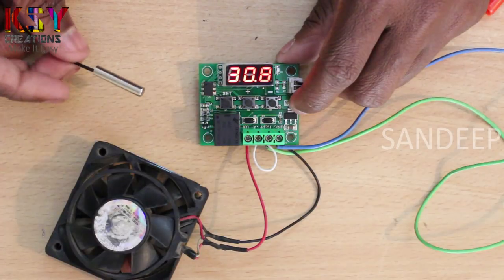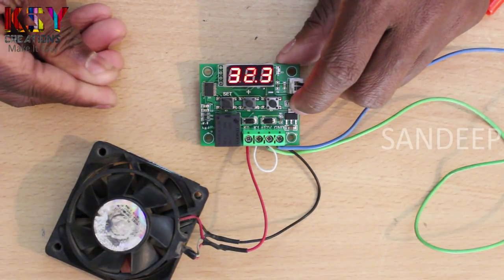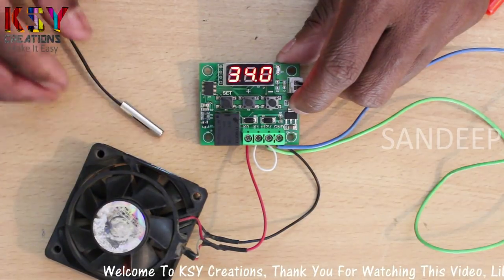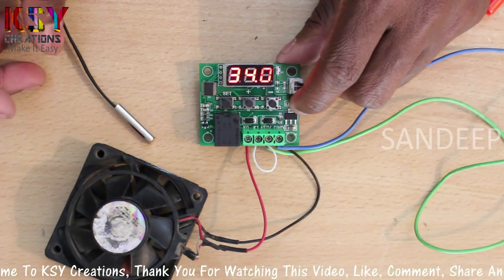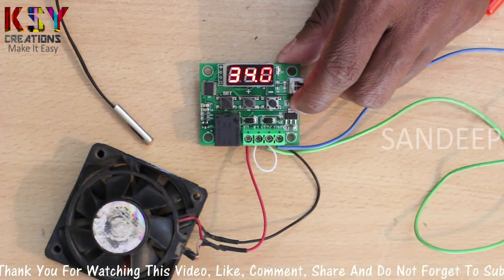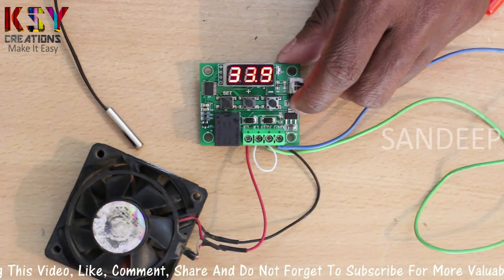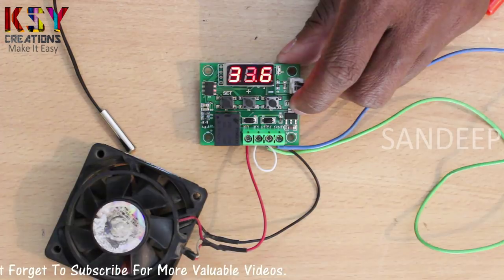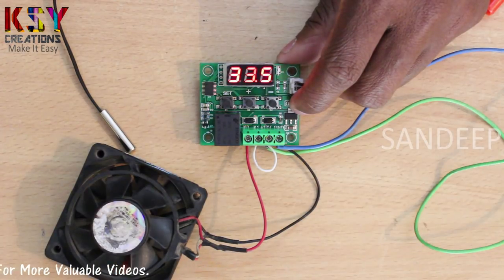Now if I hold this thermostat sensor, you can see the temperature is increasing. Now if I leave it, you can notice the drop in temperature — you can see the temperature is decreasing.